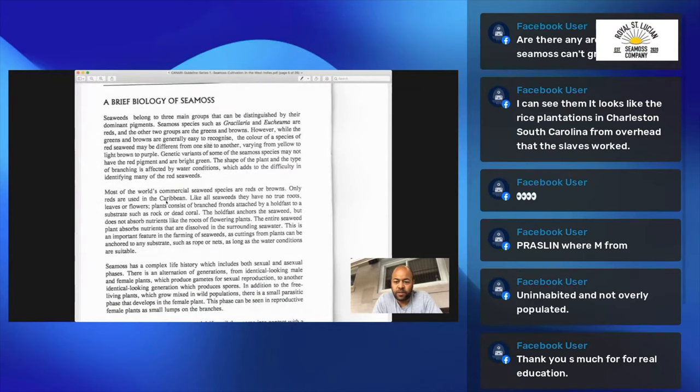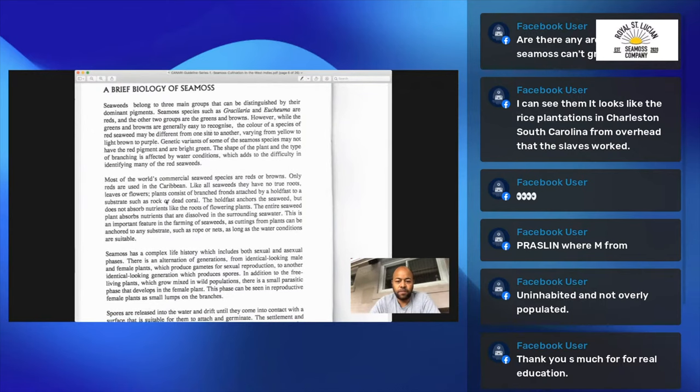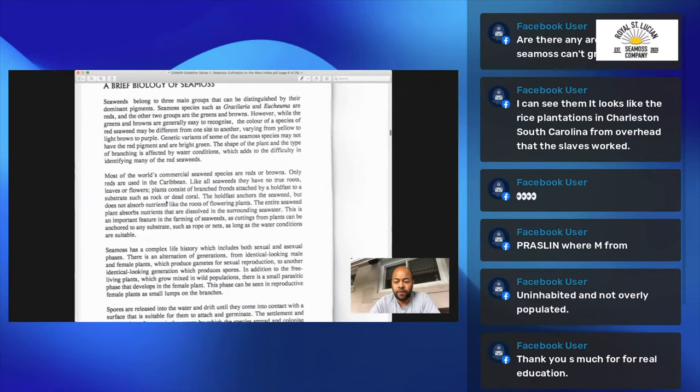Seaweeds belong to three main groups that can be distinguished by their dominant pigment. Sea moss species such as Garcelaria and Eukinima are reds, and the other two groups are greens and browns. However, while the greens and browns are generally easy to recognize, the color of a species may be different from one site to another, varying from yellow to light brown to purple.